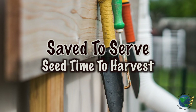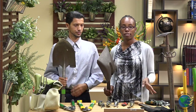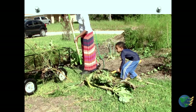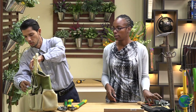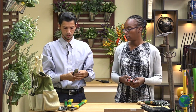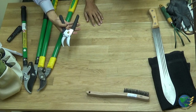Thank you for joining us. We're going to talk about the smaller tools first. Here we have some pruners, in our little garden bag. We have here some pruners, and you want to make sure you have a sharp pruner. As you can see, this one's nice and sharp.